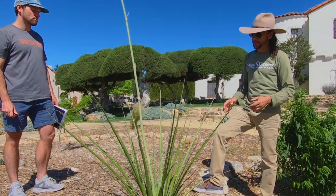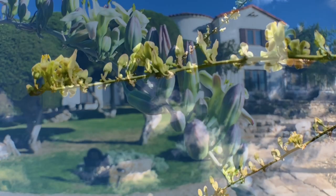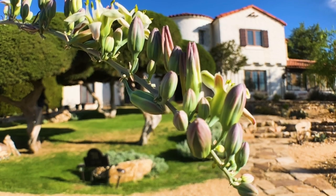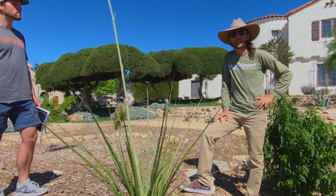This plant is a super durable, very tough, drought-tolerant desert plant that is native to the Chihuahuan Desert down in the Big Bend area and down in Mexico.